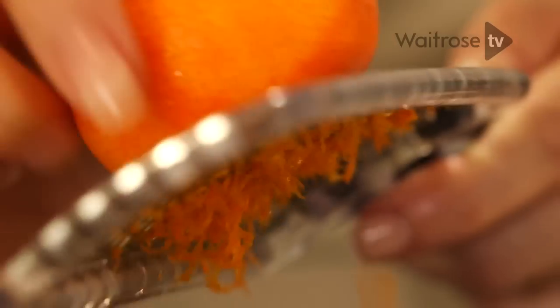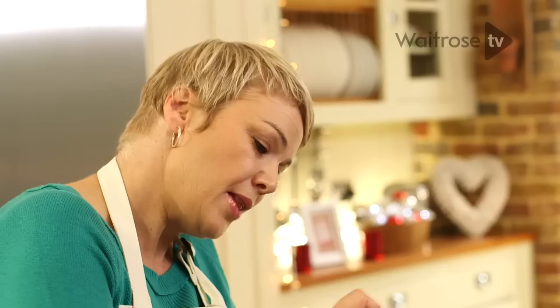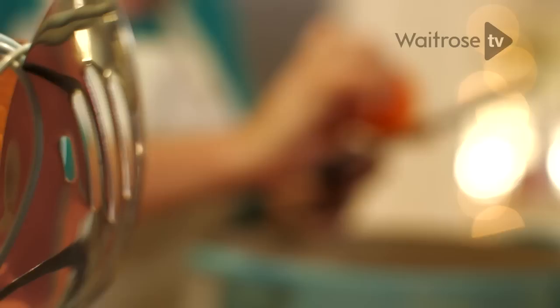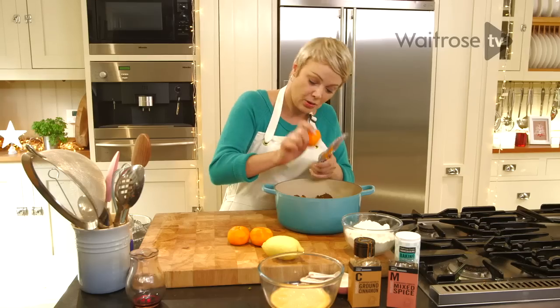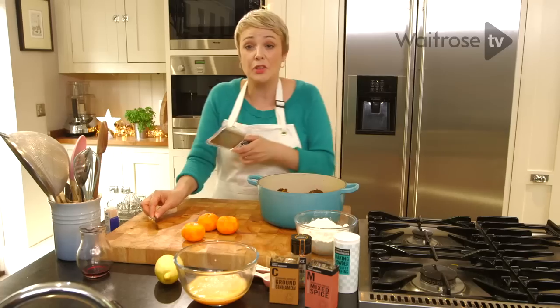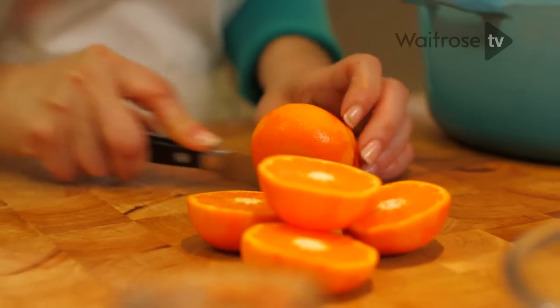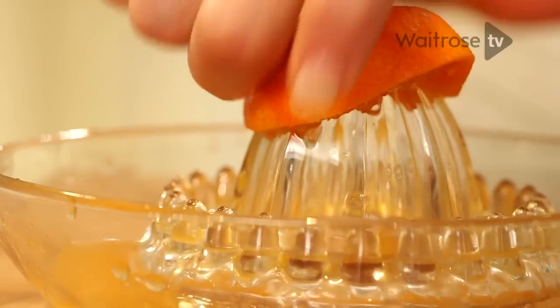For the zest I've got three clementines. Now with most Christmas cakes you need to prepare the fruit and soak it at least overnight — that's why this one's quick. All that clementine zest goes in, plus a lemon. We're also going to use the juice from the three clementines, so let's cut them in half and get all that bright orange juice out.